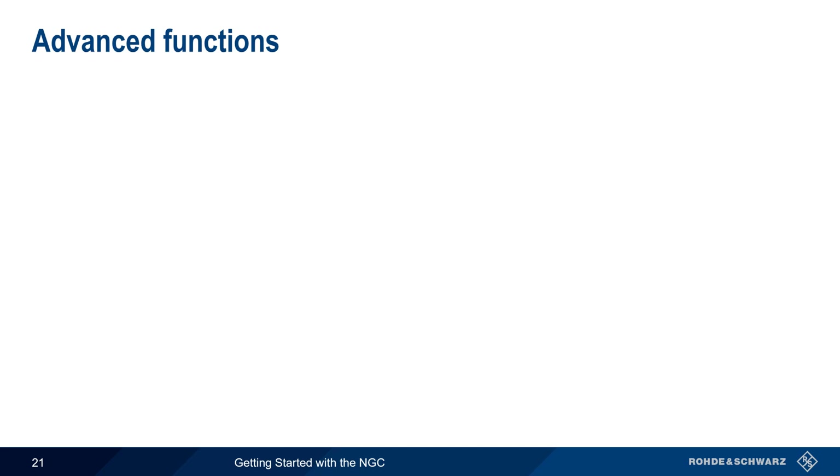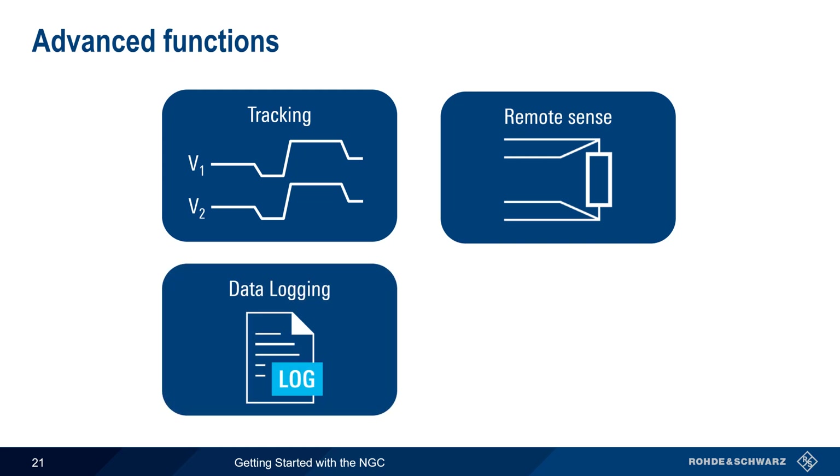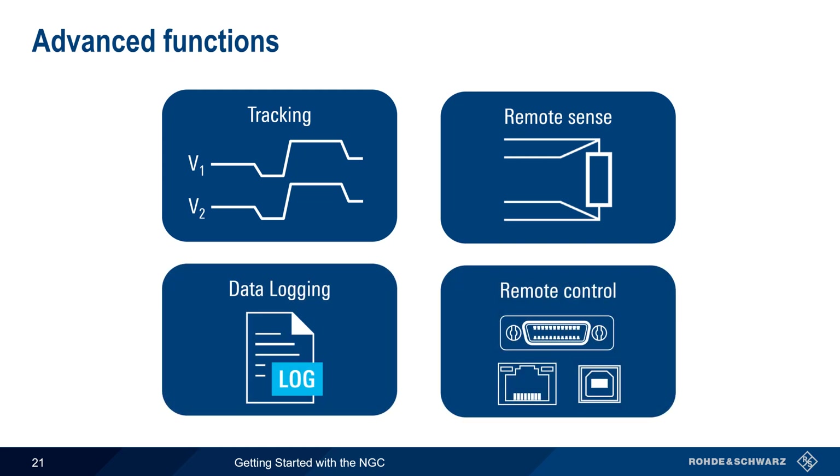Now that we've covered the basic functions of the NGC, let's look at some of the more advanced functions. These include tracking, remote sense, data logging, and remote interfacing or control. We'll start by looking at tracking.